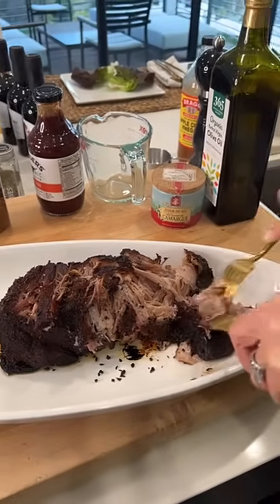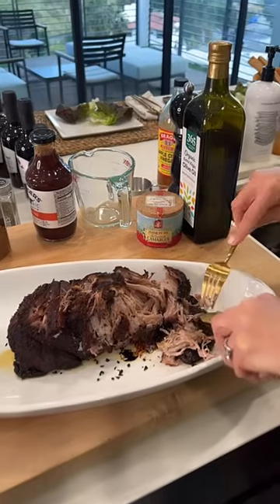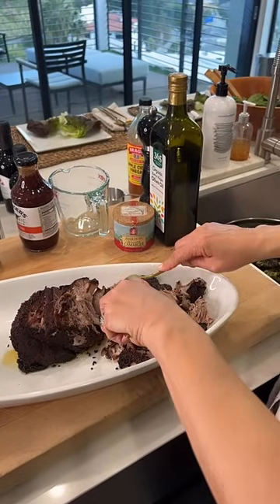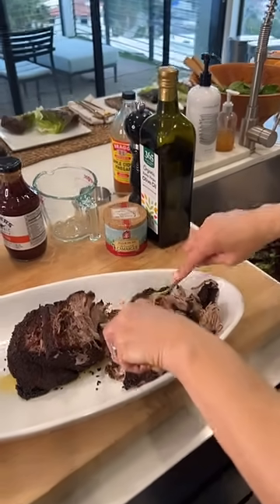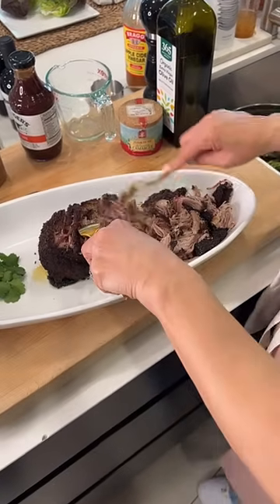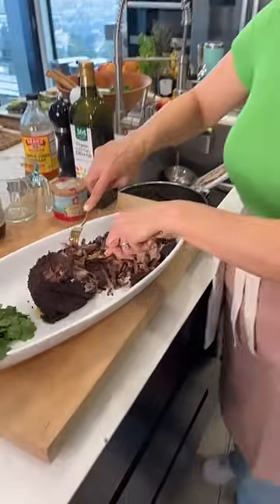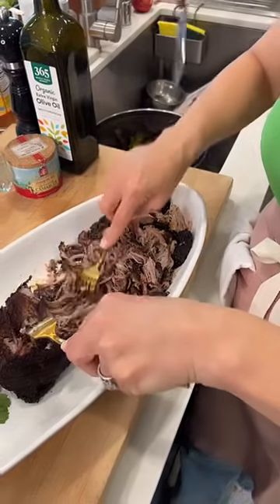You can use this for a weeknight, for a party, definitely for a football game. You can use it for nachos, on tortillas, in lettuce cups, or we're going to do a very traditional little brioche bun. People are wondering if I'll post the recipe — yes, definitely. It's so easy — you literally stick it in the pot.